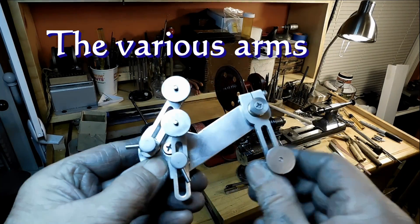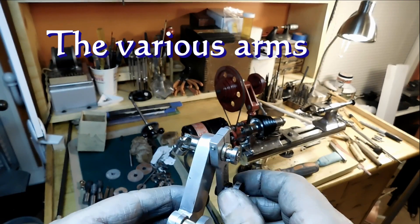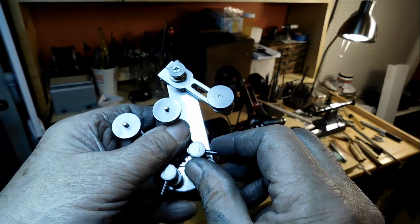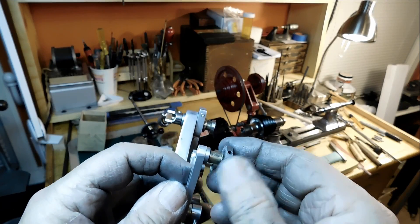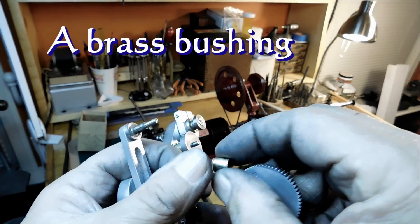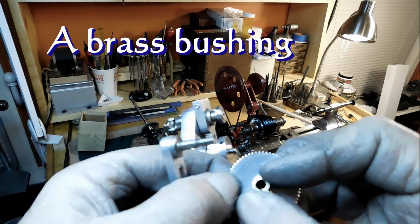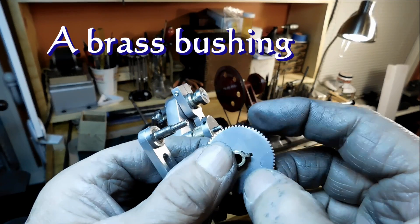These are the various arms that I have. That first arm right there is for an idler gear, and the other two are set up for compound gears. You can see the bush in there — that brass bush holds the two gears so that they rotate together. Each one of the gears has a keyway, and the bush has a key that's actually part of the bush. It goes in there and holds the gears so that they rotate together.